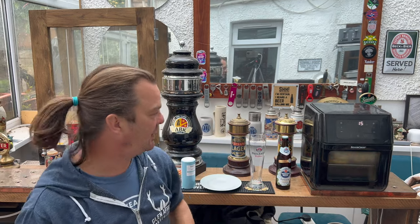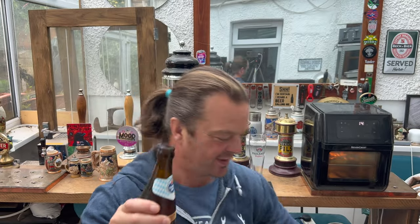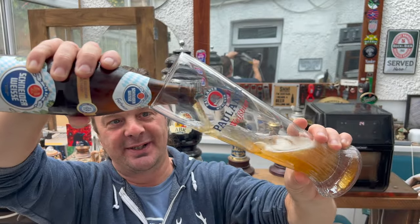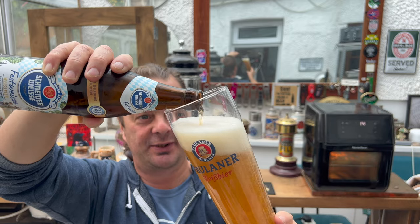These pretzels are almost ready. I'm going to get this Schneiderweiss Fest Weiss beer out into a glass and see what we get. So while I'm pouring the beer, it struck me that I built this bar a couple of years ago and I always wanted an area dedicated to filming.